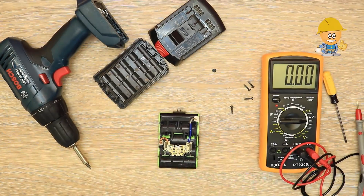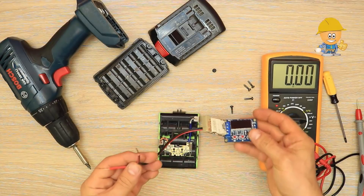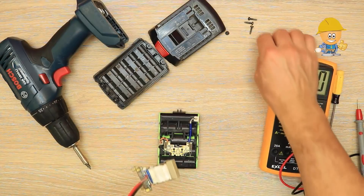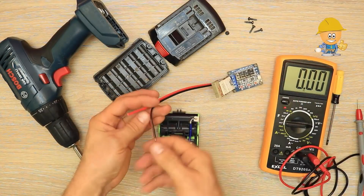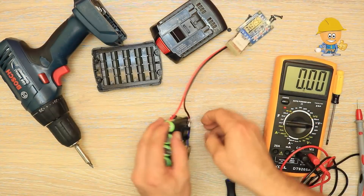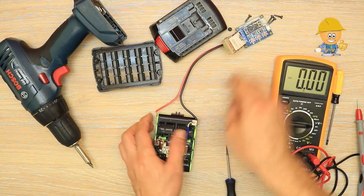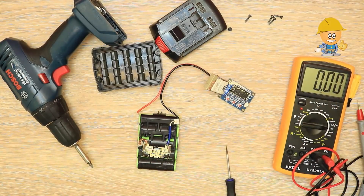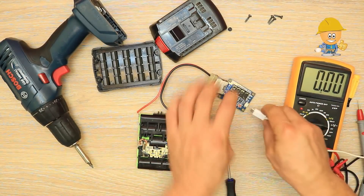To test the real capacity I am going to use the ZB2L3 discharge module, which you can find in my description on my blog. Connect the battery to be tested: positive to positive input, and negative to negative input. This module connects to a cell and is powered by a USB cable.